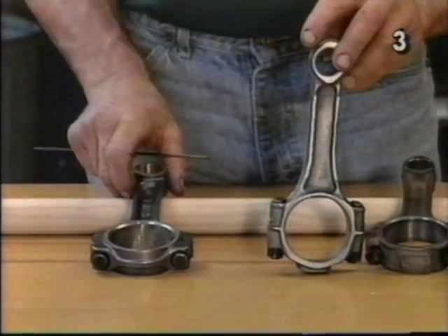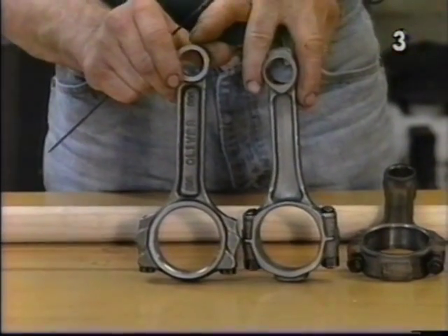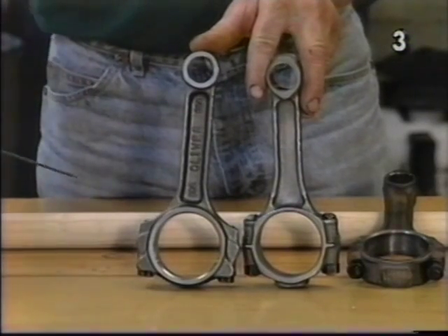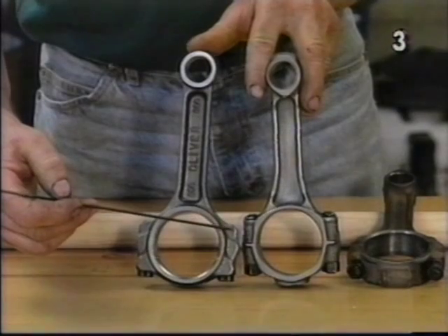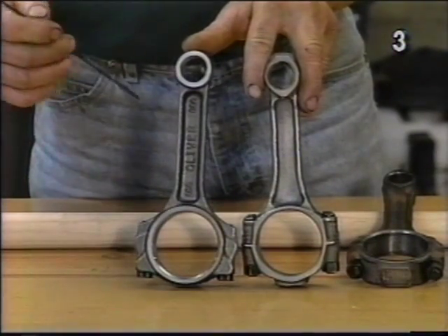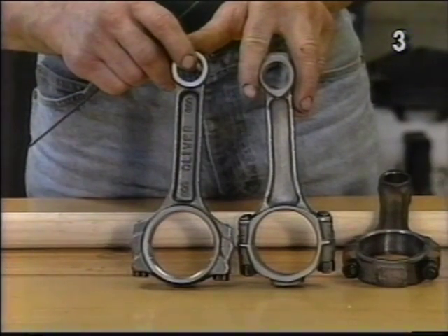Taking a look at our third and final connecting rod, it's a 6-inch aftermarket connecting rod made by Oliver. It was specially designed for a long stroke crank and they call it a stroker rod. Like the 400 rod, it has a short bolt pad and bolt. This ensures us more than adequate rod to camshaft clearance without any modifications.